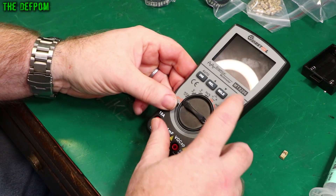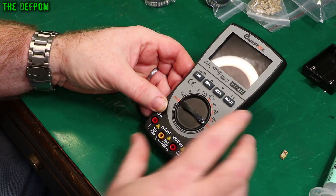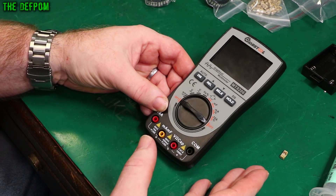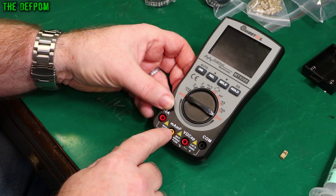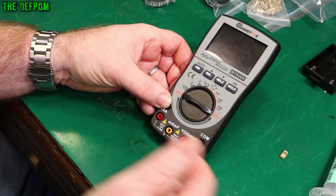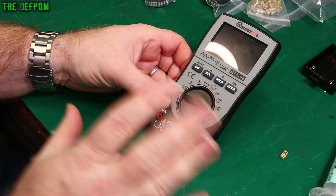I'm going to repair this Mustel MT8206. It's only a minor repair. When I did the review on this thing, I made a mistake when I had it on my calibrator. What happened is when I had it on the milliamp range, I accidentally switched my calibrator onto the 1 amp range, and of course that popped the fuse. The milliamp fuses are meant to be popped in that situation — that's what they're for.